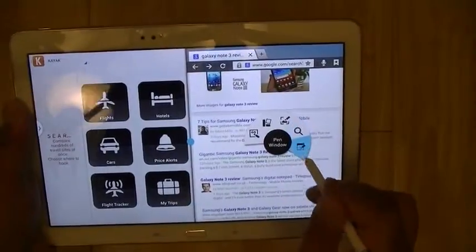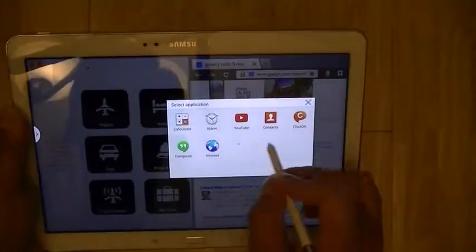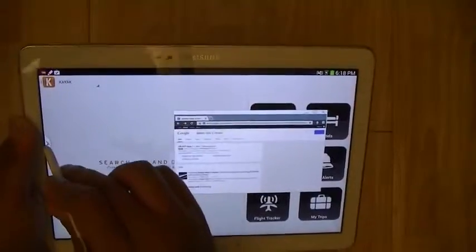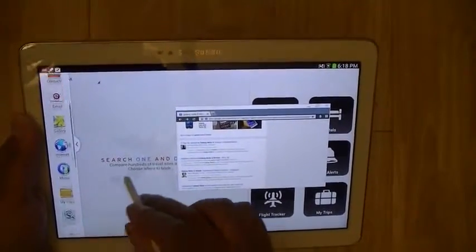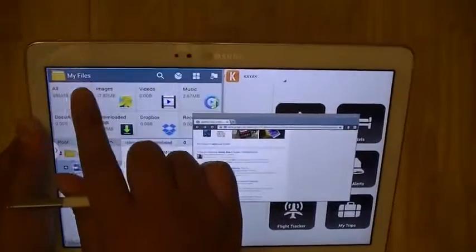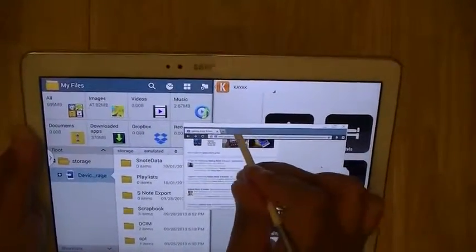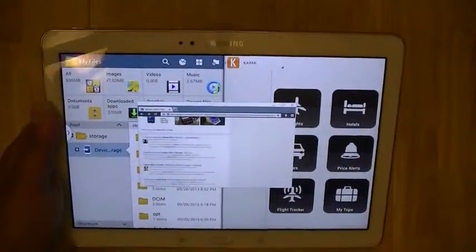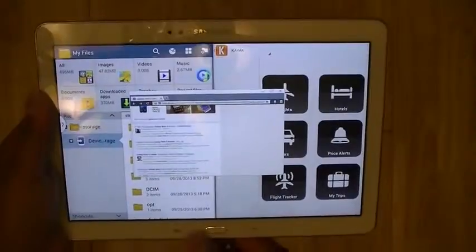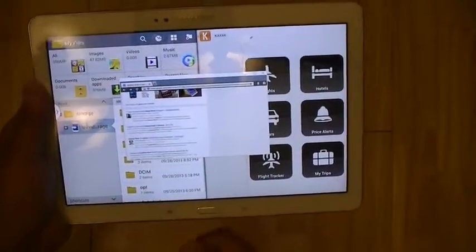Here I have a file browser, Kayak, and the browser running as a floating window on top of the Galaxy Note 10.1. You can have multiple floating windows on top of the display by drawing additional pen windows using the S Pen and the Air Command menu.